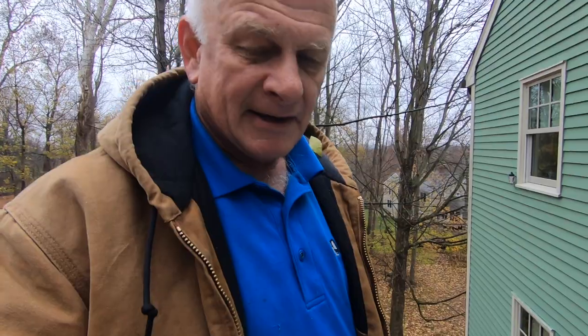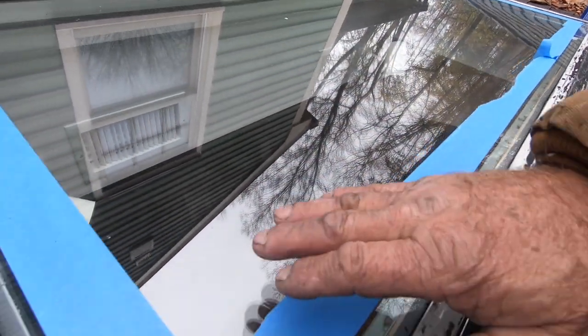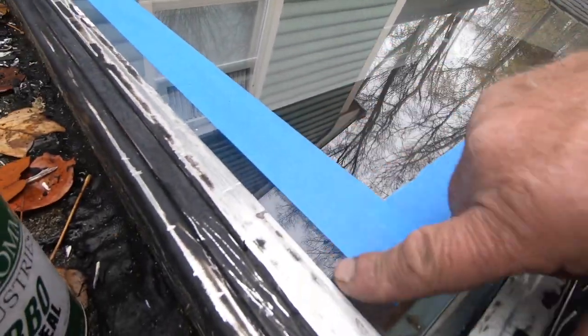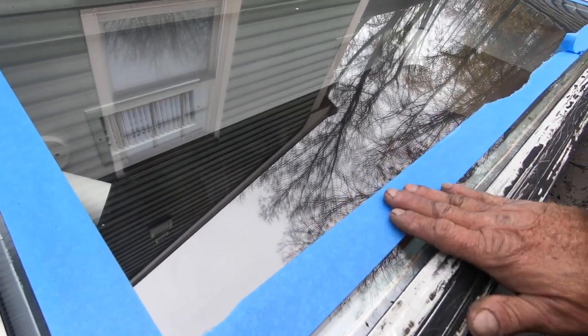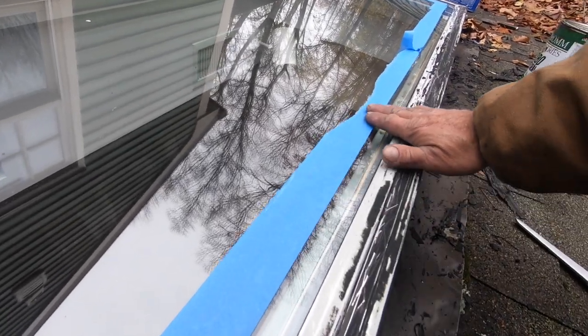Next step: take this painter's tape and put it about an inch away onto the glass, just to look more clean and professional when you're done. You don't have to do it, but it looks better when you do that.